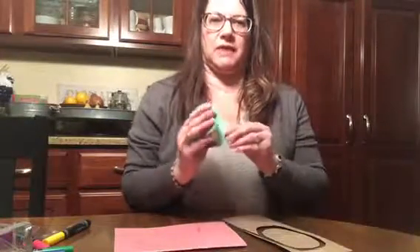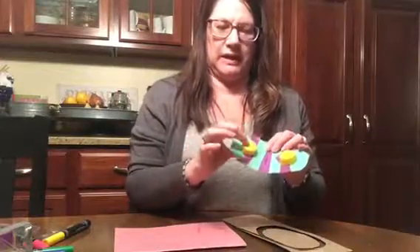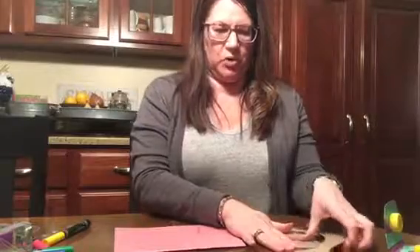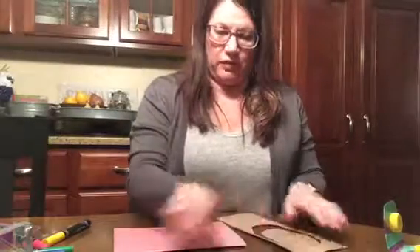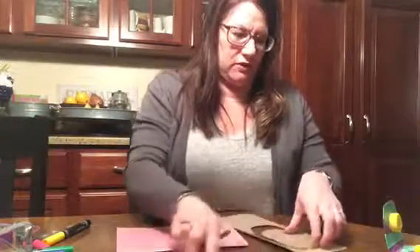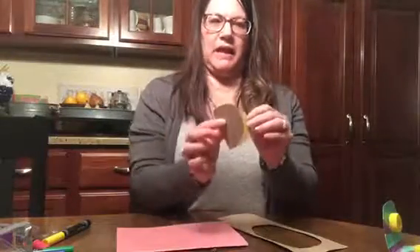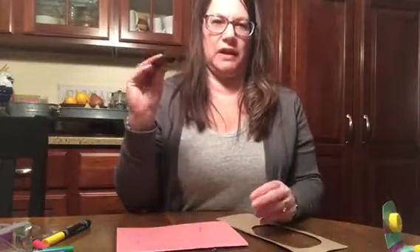Today I'm going to be showing you how to make castanets out of cardboard and water bottle lids. First you need some cardboard, like off of a cereal box or whatever. You're going to trace out around your hand — for a little kid it's going to be smaller than what you would have for yourself. I have a smaller one here that I traced and cut out, and then you bend it in half so that it fits into their hand.